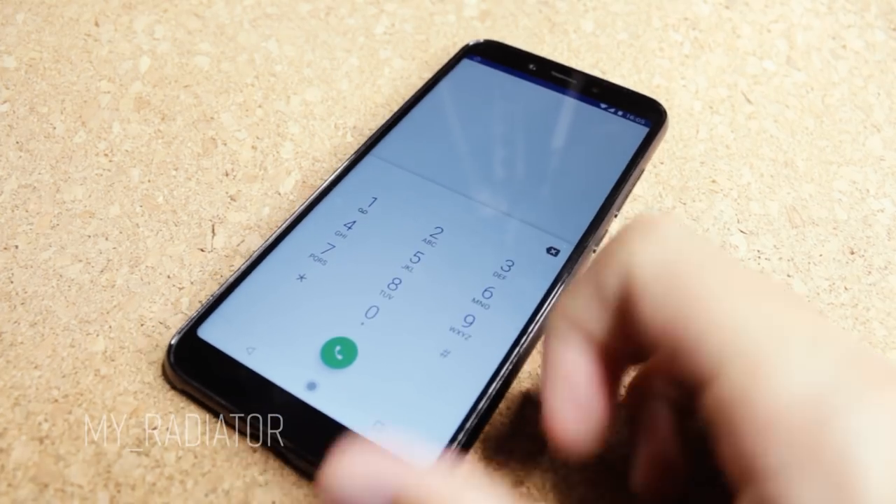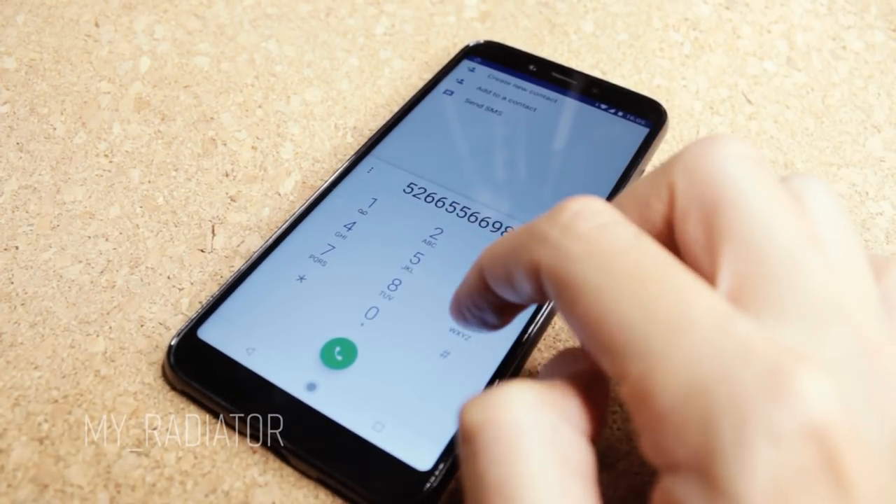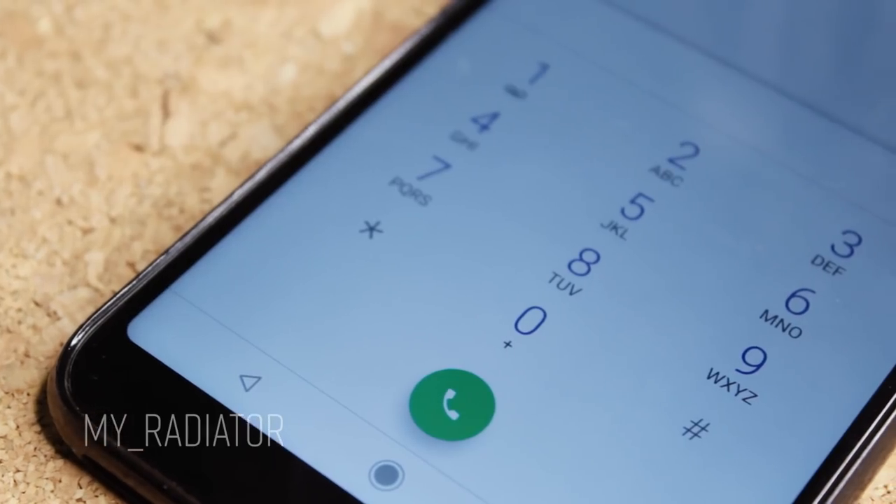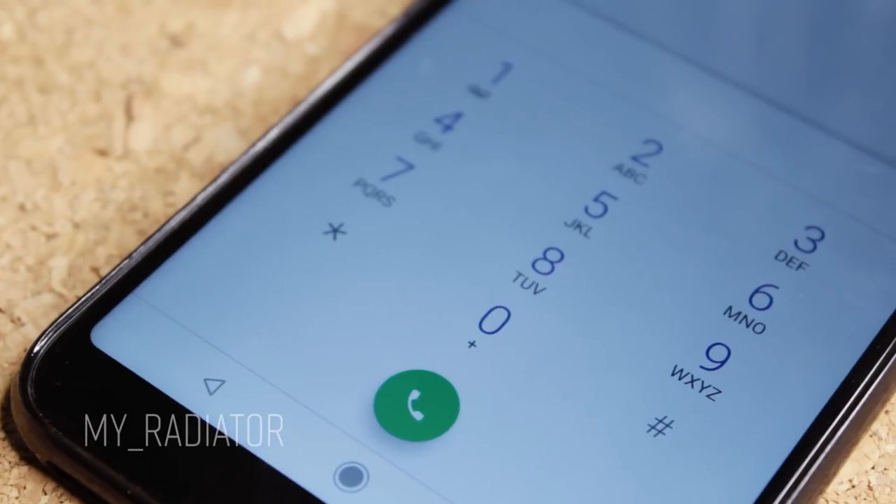The call quality is clear both indoors and outdoors. I can hear the person on the other end very clearly, and they say they can hear me very clearly too.